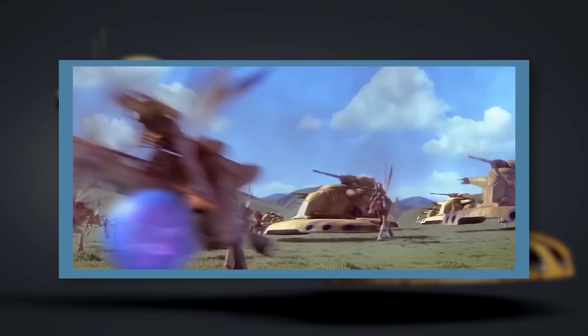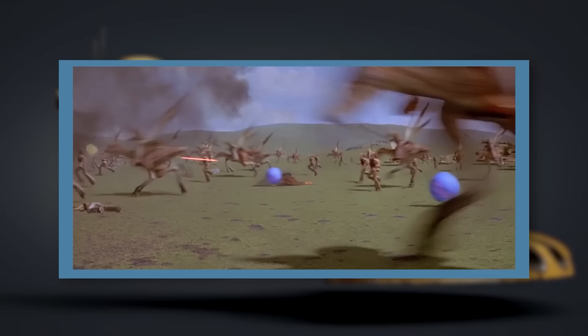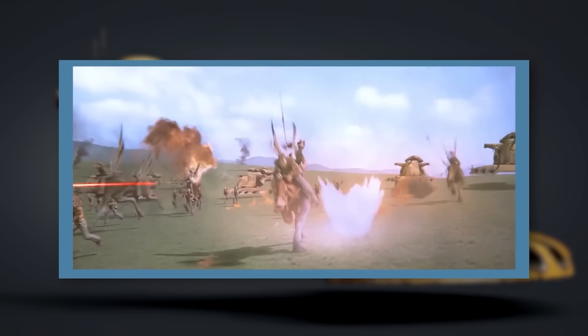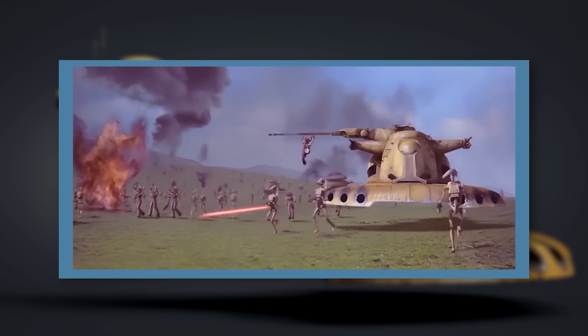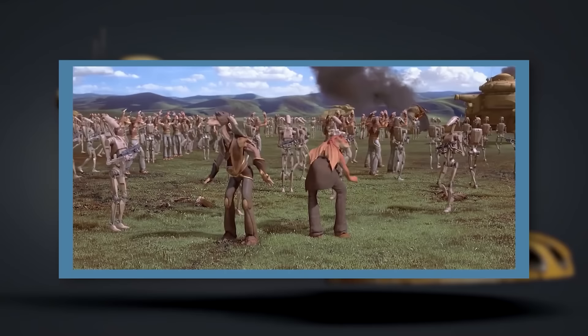Following the Battle of Naboo, Bactoid Armor Workshop publicly and dramatically disbanded for its role in arming the Trade Federation. However, this was really just a cover they used to move their operations underground. Bactoid secretly continued making armored assault tanks for the Trade Federation, and later for the other corporate factions that underwrote the Confederacy of Independent Systems. As a result, when the Clone Wars erupted in 22 BBY, armored assault tanks returned to the battlefield almost immediately, quickly becoming some of the most common Separatist ground units.